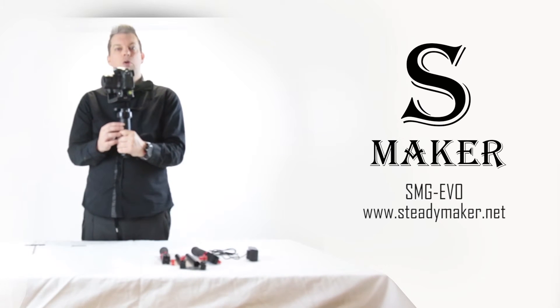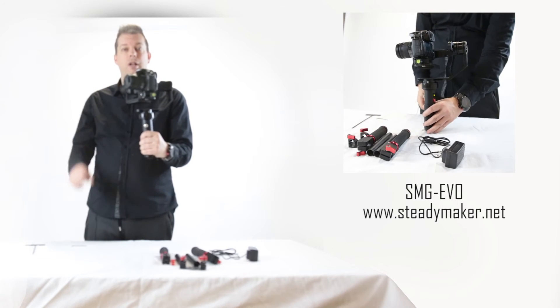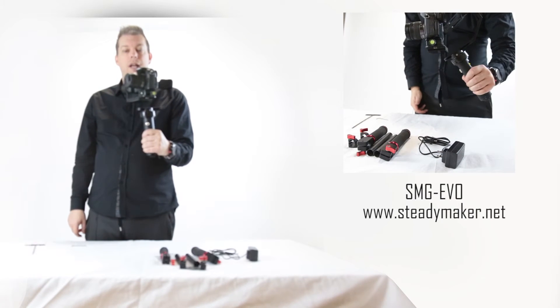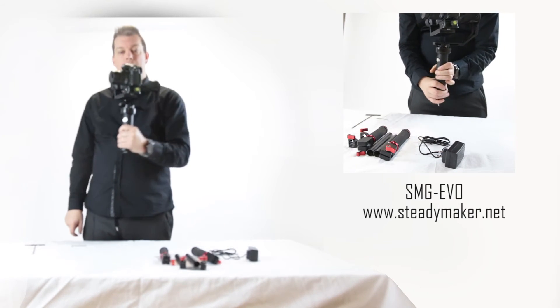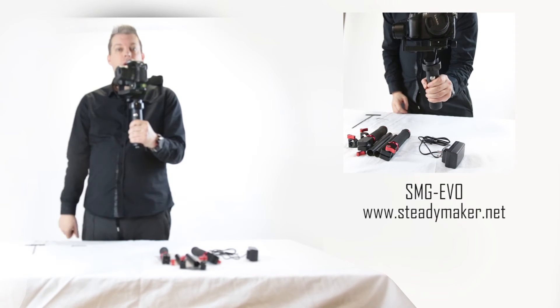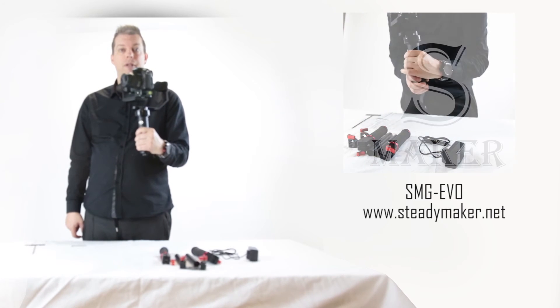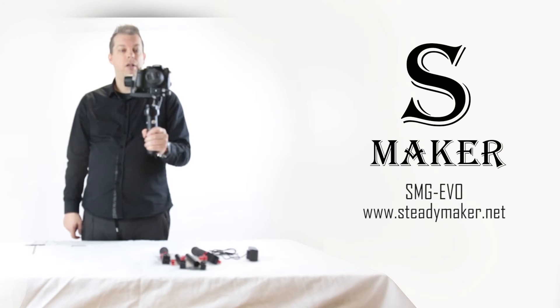If you press two quick presses on the silver button at the front, you'll hear another beep. Now the camera is locked in the pitch — it maintains straight and level no matter how I pitch my stabilizer. However, it still follows in the yaw, so the yaw axis still attempts to turn the camera where I'm pointing my hand, but the pitch is locked.